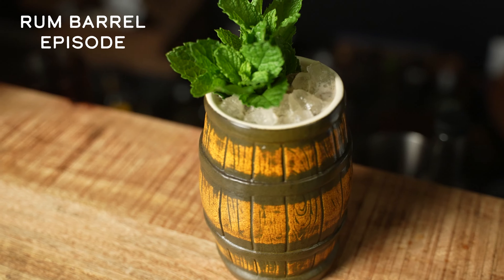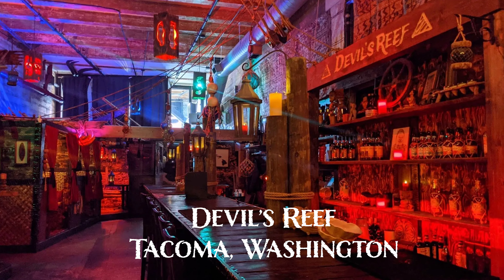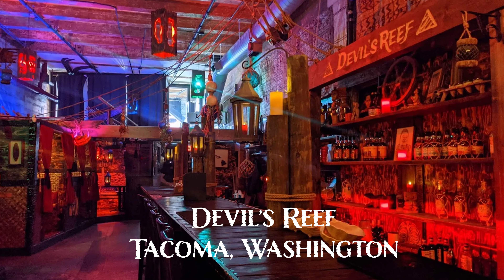Now if you guys don't know who Jason Alexander is, I'll definitely recommend checking out the video I did on his incredible rum barrel cocktail — I'll be sure to link it at the end of this video. Just know that Jason is a bartender at the Devil's Roof Tiki Bar in Tacoma, Washington.